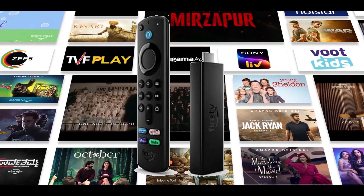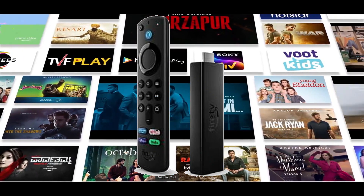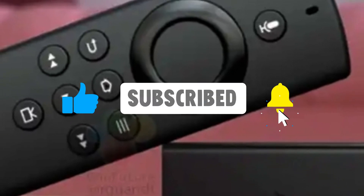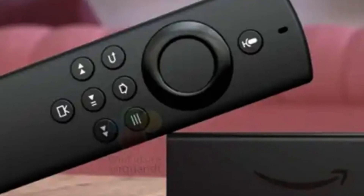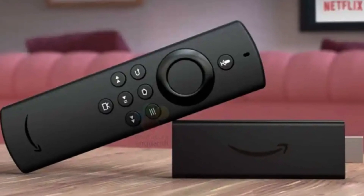Thanks for watching our review of the Fire TV Stick Light. If you found it helpful, don't forget to subscribe to our channel and hit the bell icon for notifications. Give this video a thumbs up if you liked it. Stay tuned for more tech reviews and informative content. See you in the next video.